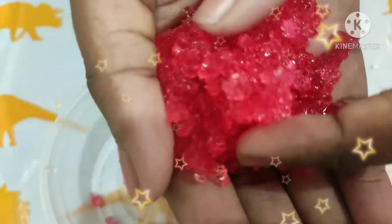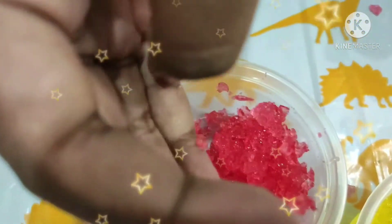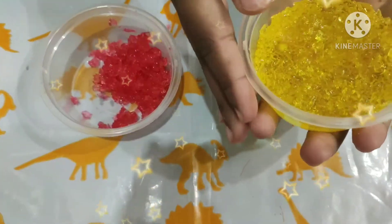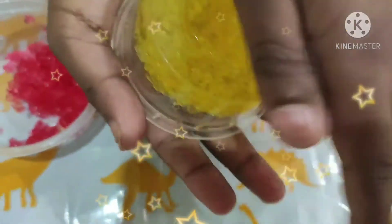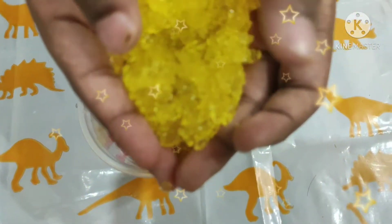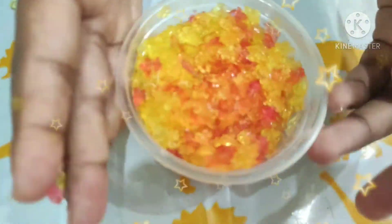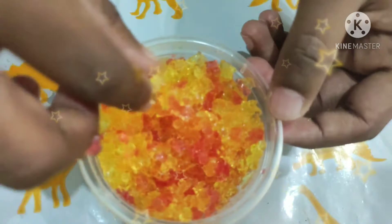Wow, they are so jiggly! Now let's check out the yellow ones. Even the yellow ones are really jiggly and nice. It's fun to play with actually. These are fun and colorful jewels — I have mixed both the colors together.